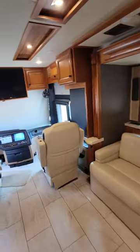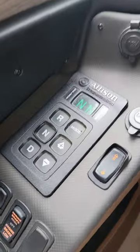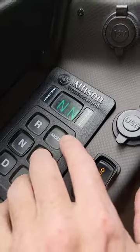I recently showed how to check your Allison transmission fluid level at the transmission keypad on your diesel Class A motorhome, but that only had the single numeric display on it. So if we do it on one with a double display, see the N and the N, so up and down.